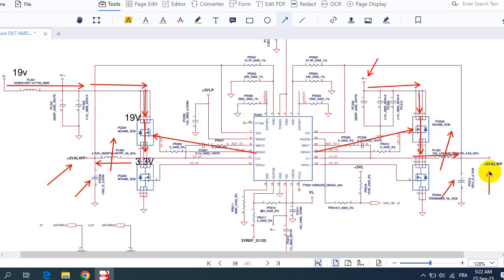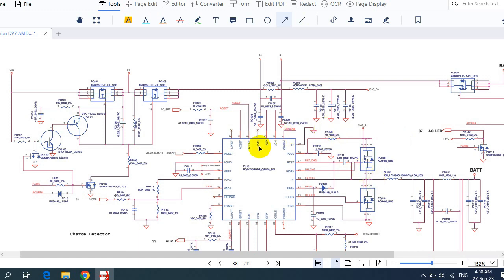Please don't forget to like and share the video — your likes motivate me to create more videos for you. So as you can see here, this is basically the charge IC circuit, where we have the charge circuit over here. This is the input voltage — here we have the power jack and two switches.